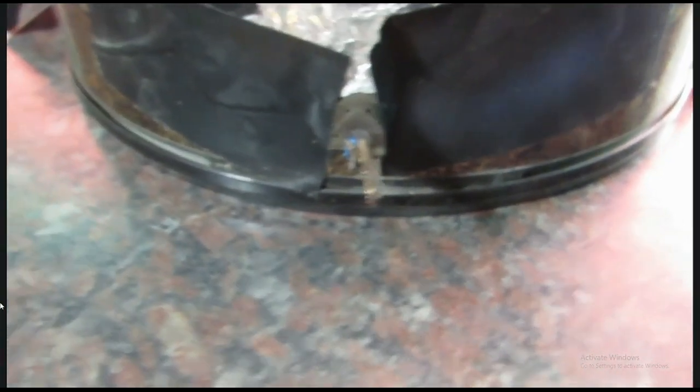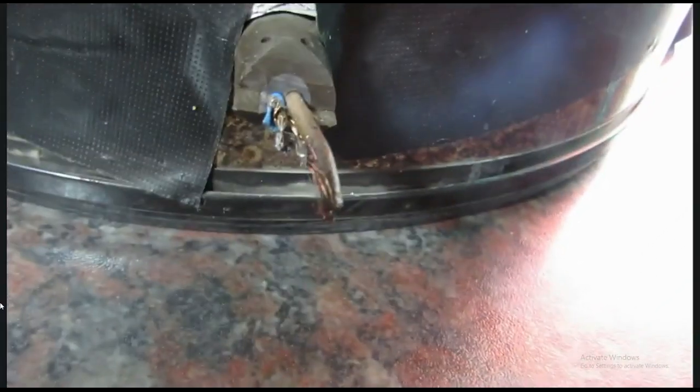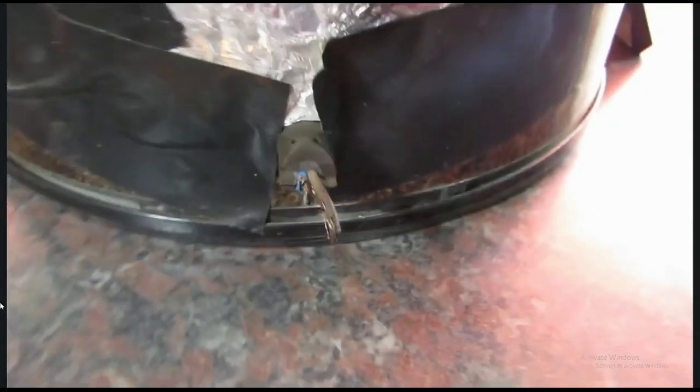That! Of all the places where your electrical cable can break, why the f**k will it break off against the vacuum cleaner?